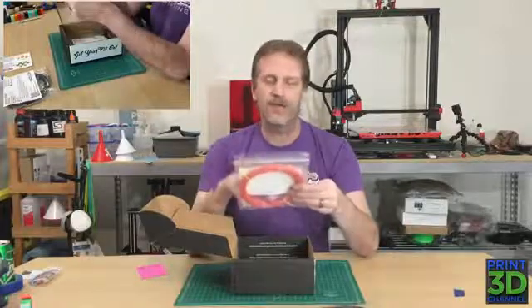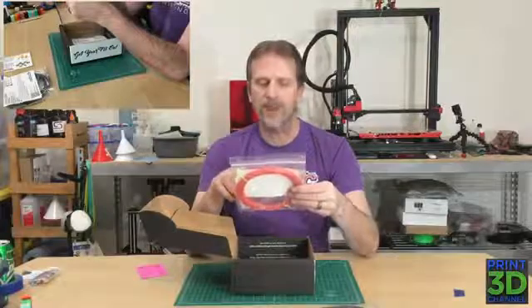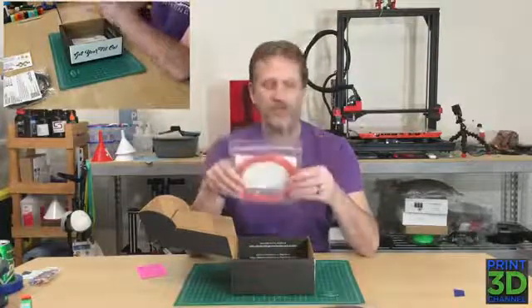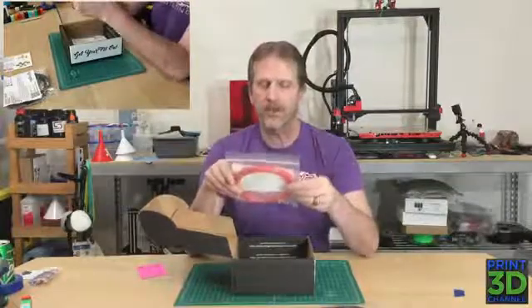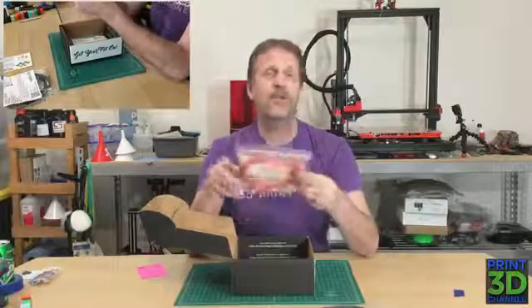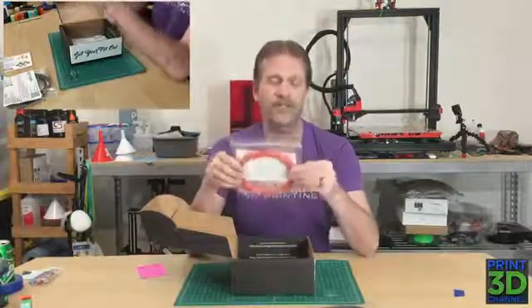So the info describes this particular kind of PETG. Greengate exclusively extrudes filament from scrap plastics — no virgin material found here. So they are using 100% recycled PETG to make their filaments. There's some more information on here — you can look in the description, there'll be links to all the different filament companies' websites where you can get all the information you want on each of these filaments.